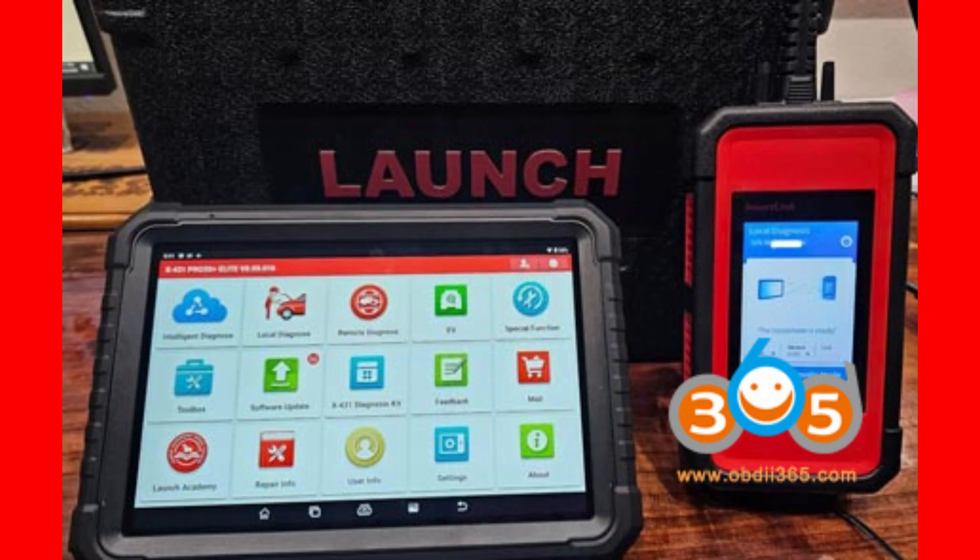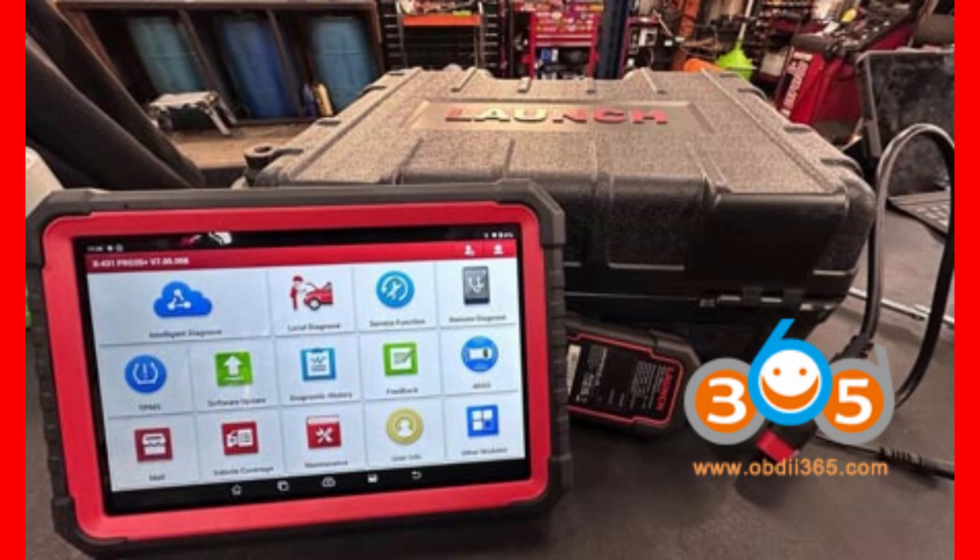Both pack 4 GB of RAM and 64 GB of onboard storage, so multitasking and app storage won't be a bottleneck for either. Battery life is a tie as well — both come with a hefty 6,300 mAh battery, so you're set for long workdays in the shop or out on the road without worrying about running out of juice. Connectivity-wise, both support dual-band Wi-Fi at 2.4 GHz and 5 GHz, so no matter where your signal comes from, you'll stay connected.